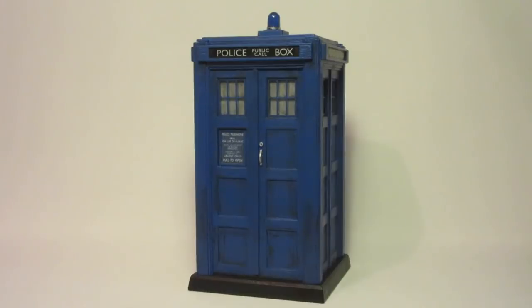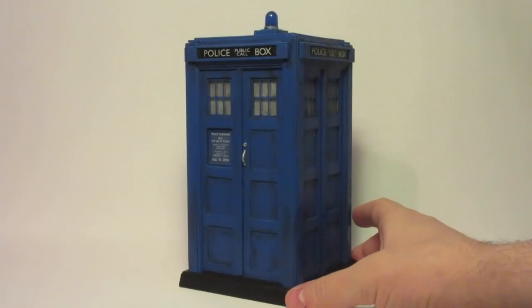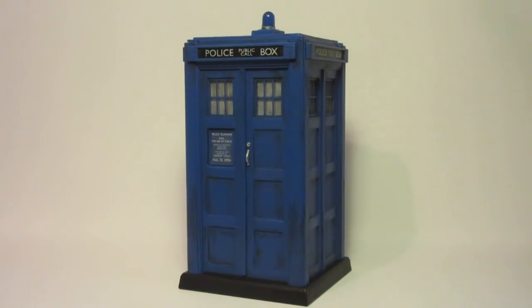Here is my finished Sharda TARDIS. Very pleased with how the finished version has come out. It actually doesn't look that much different from the standard version.